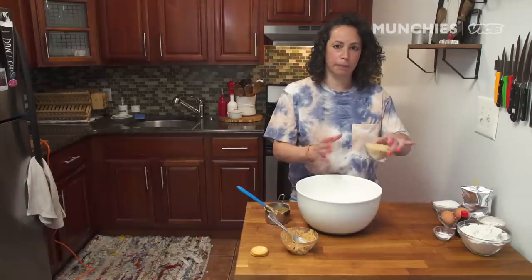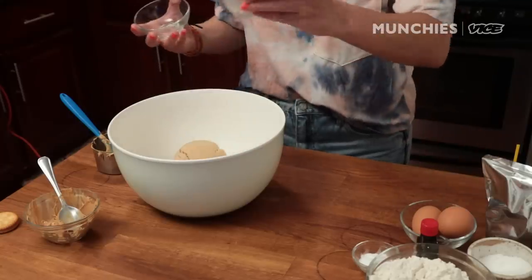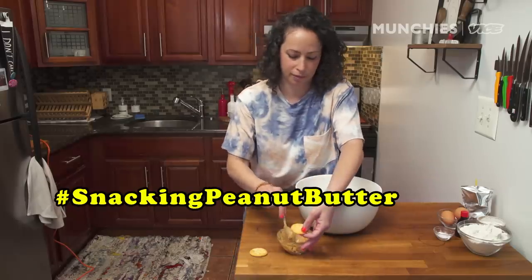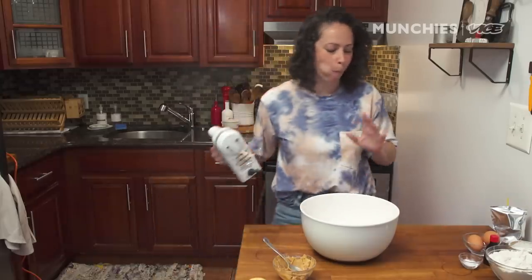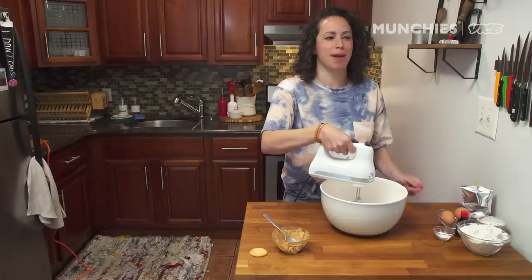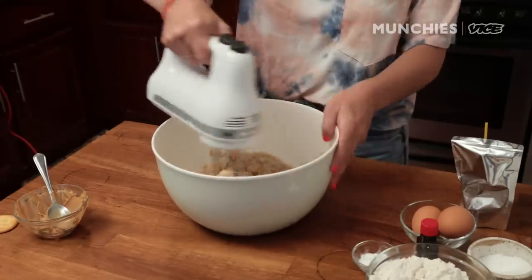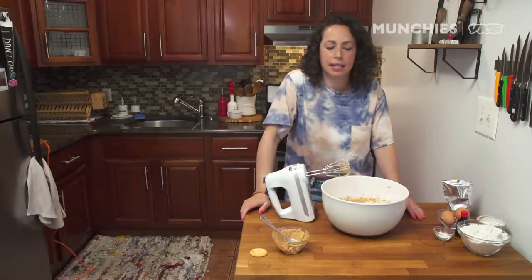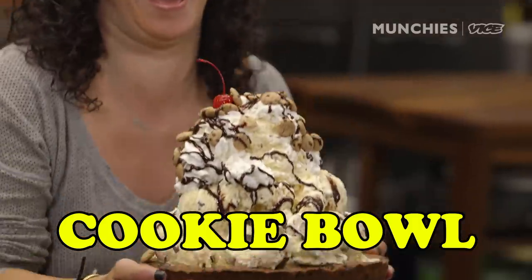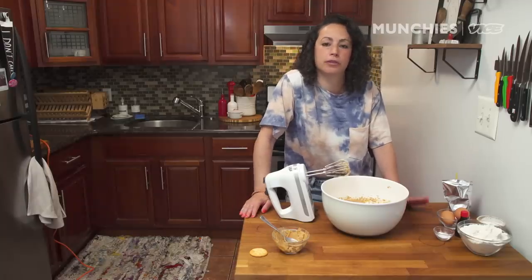We're going to cream our butter and peanut butter with two kinds of sugar — brown sugar and granulated sugar. I did a giant cookie bowl recipe before where I talk about the importance of creaming butter and why you use brown sugar versus granulated sugar.